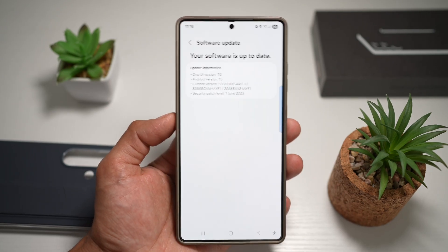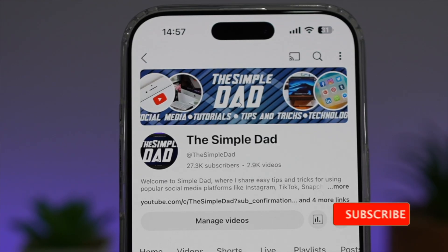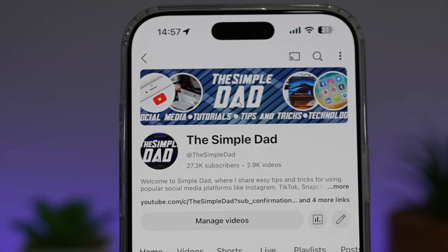So there you go, guys. That is how to check for software updates on your Samsung S25 Ultra. If you're new on the channel and you want to find out more about your iPhone, your Android phone or any other social media apps, then don't forget to subscribe to this channel to become a part of the Simple Dad community. Hit the like button if you find this video useful.